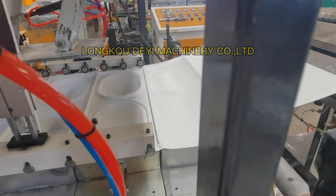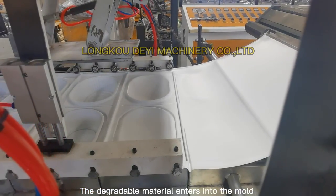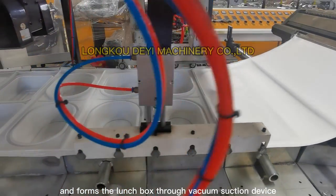Forming Post. The degradable material enters into the mold, and forms the Lunch Box via Vacuum Suction Device.